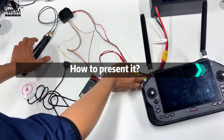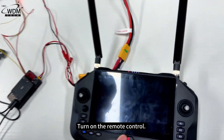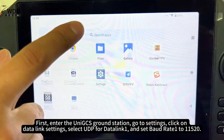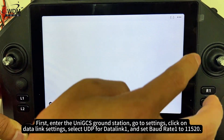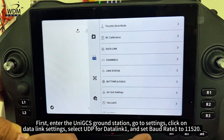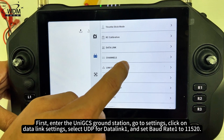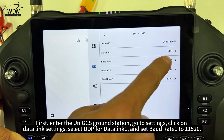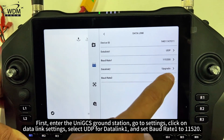How to present it. Turn on the remote control. First, enter the UniGCS ground station. Go to Settings and click on Data Link Settings. Select UDP for Data Link 1, and set BAUD Rate 1 to 11520.